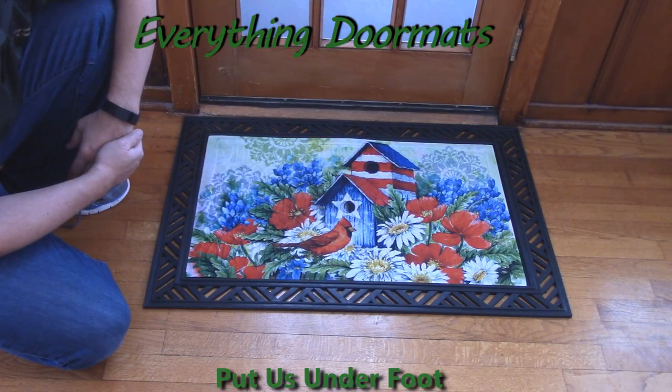Hi everybody, it's William, the owner of Everything Doormats here again, showing off some more mats for you today. Due to the popularity of our new embossed insert mats, we've drastically expanded our lineup of them.